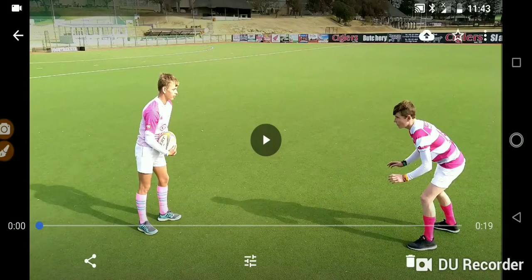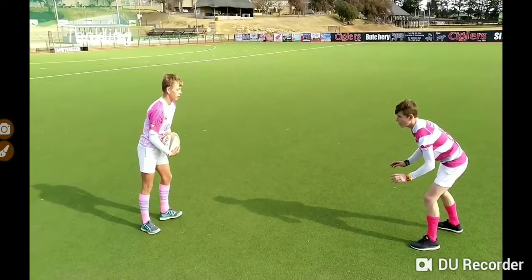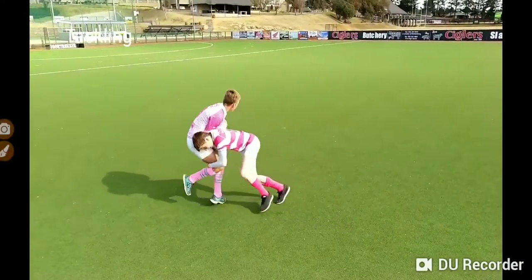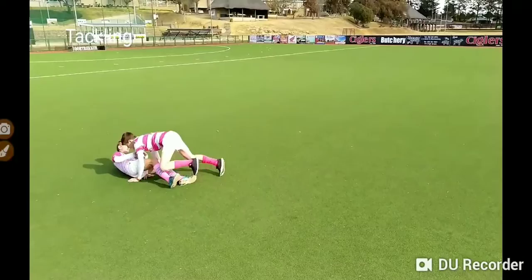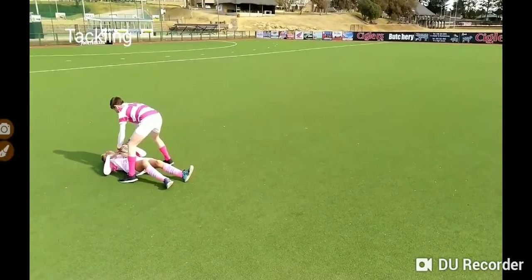Welcome to your skill set training course number two, where we're going to deal with nothing other than the tackle. The most important thing about a tackle is you have to do it safely. If you do it safely, you're going to start enjoying it, and only when you enjoy it will you become a good defender and someone who can actually dominate when they tackle.